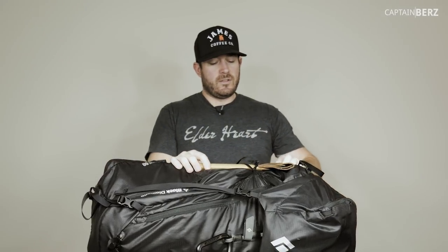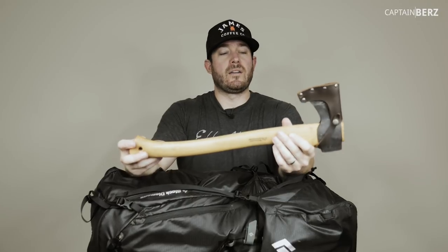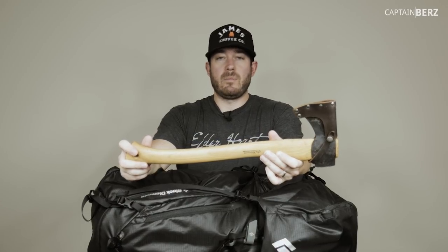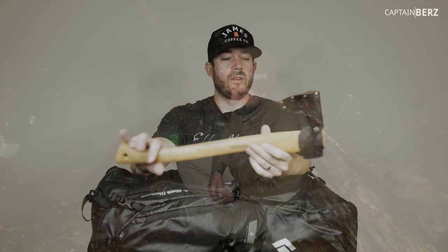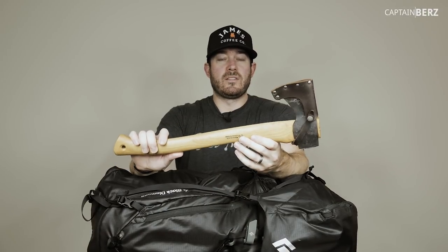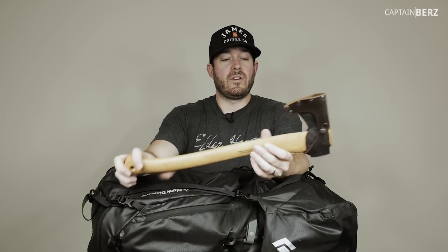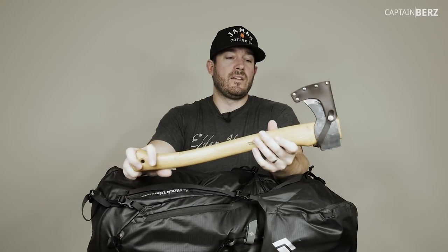Along with a saw, I like to bring an axe to process firewood. This is a Wetterlings small hunters axe, about 18 inches in length with a decent weight to the head, so you'll have good ability to split wood. It doesn't have a ton of weight but has a lot of performance. You don't have to take it - if you're using a stove and not making a campfire, you might not need it.